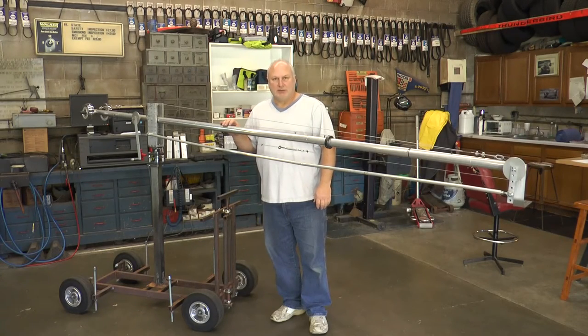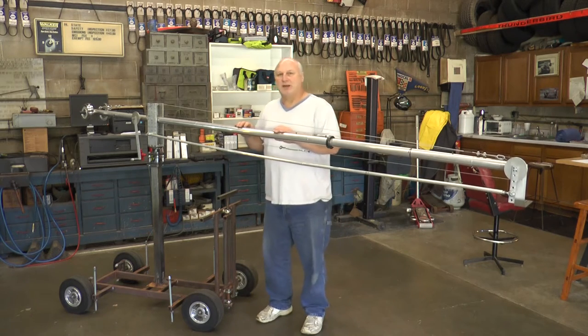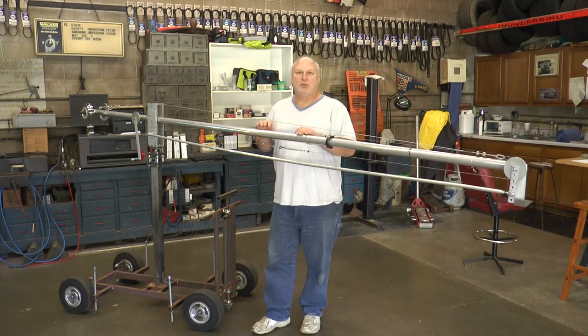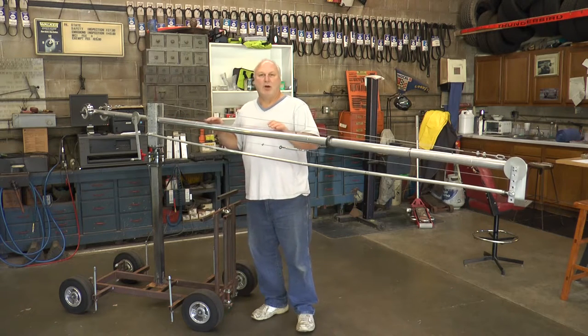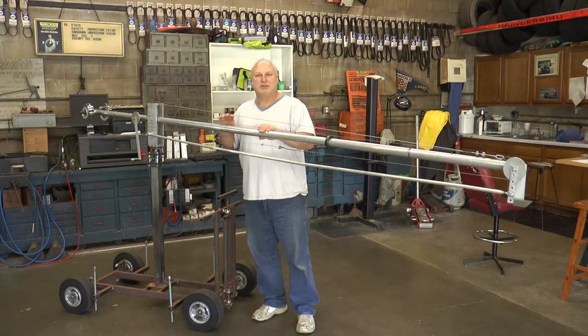This is the jib crane that I built, and so can you. I filmed myself during the entire process from start to finish when I was building this, and I'm going to make those videos available on DVD if anybody wants to follow along and make their own jib crane. All the parts are available online over the internet, so anybody in the world should be able to make this jib crane.